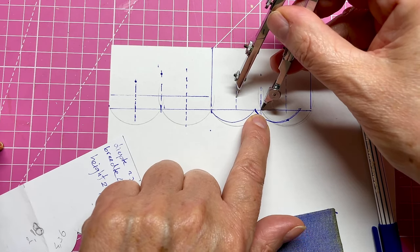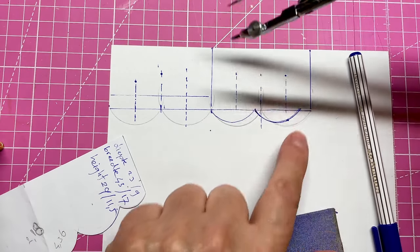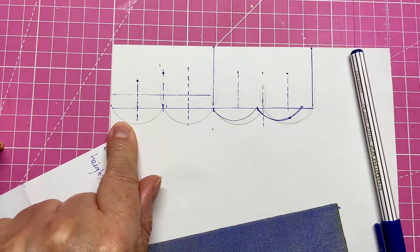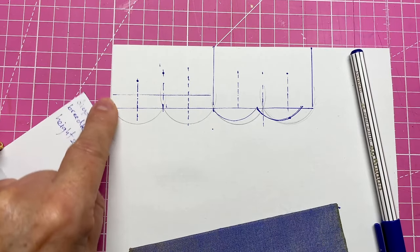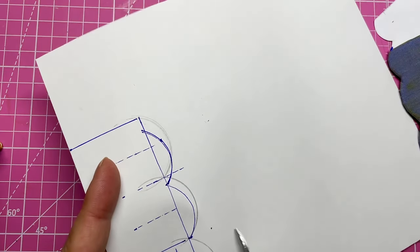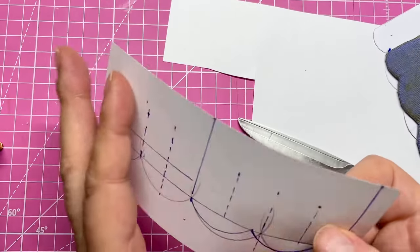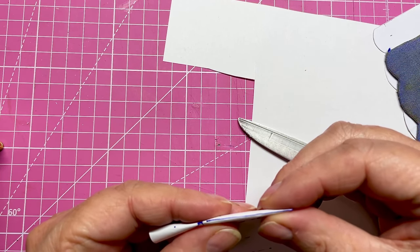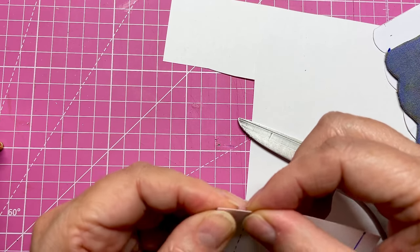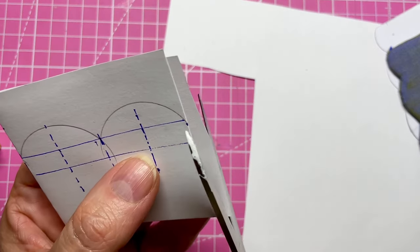I put the calipers on the centerpiece, went to the middle line, and drew a half circle. I did make some mistakes and tried out different things, but ended up with the correct side. I'll just cut that out. Then I have another template to work with, and the way to get equal sides is to fold it in half and cut out one side.